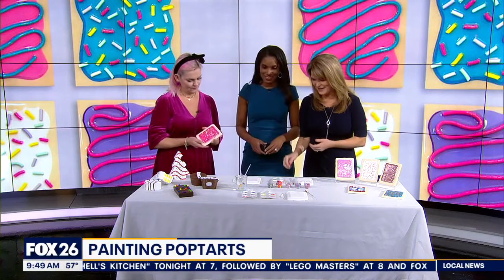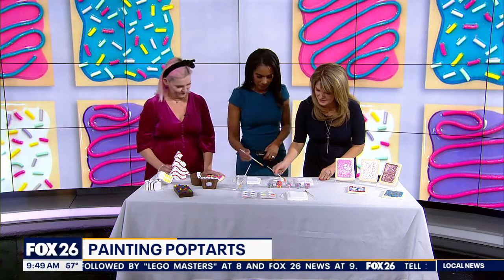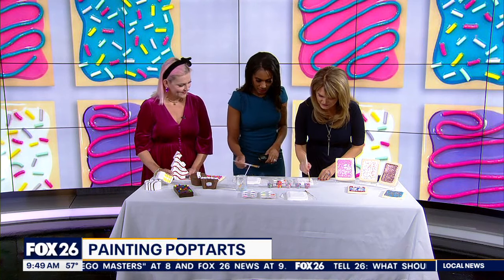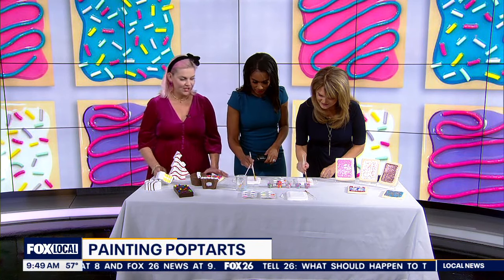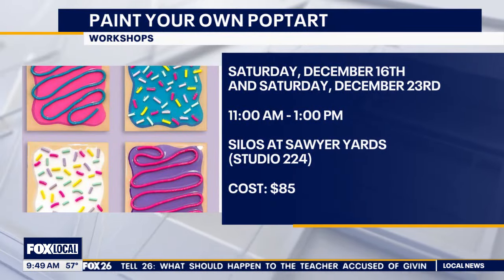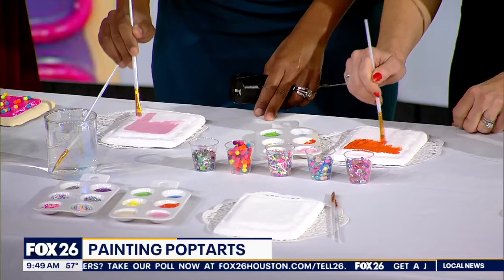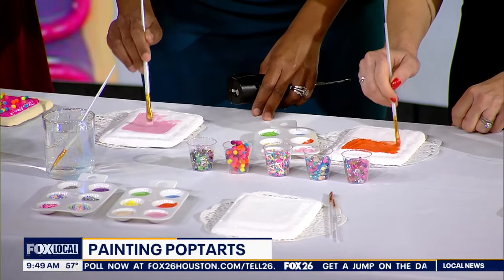I love that you brought these in — we're going to start painting some of our own. I want everyone to know they can do this with you soon. How do they get involved? I'm teaching workshops right now — you can use it for a corporate event, a birthday party, I can come to you. I'm currently doing the pop-tart workshops. Whatever you feel like doing, that's the beauty of art.